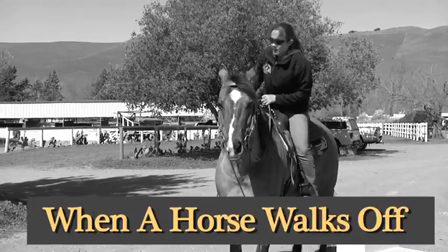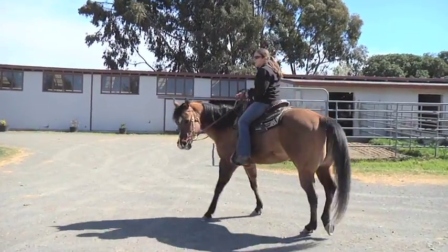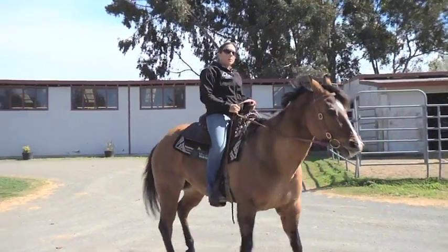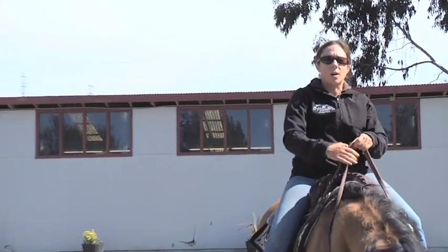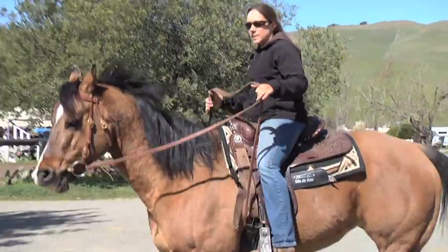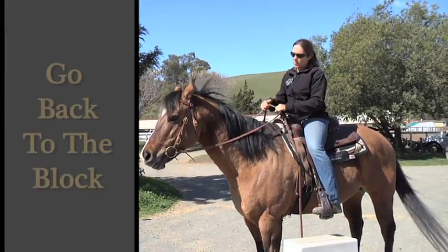If my horse decides to walk off with me, I'll do things to make her life more difficult — to make her think that was a bad idea — things such as turning her in a tight circle or even making her back up. I want her to put her focus back on me and not on the idea of walking straight off. I want her to sit, think, and be quiet first. So I'll go back to the mounting block, sit and stand, and put her in park to reinforce that the mounting block is not a place of work.